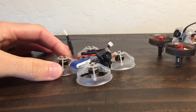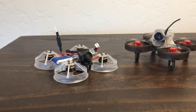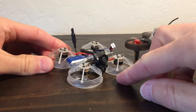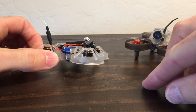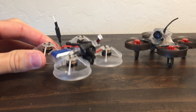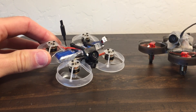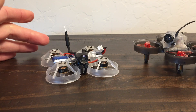On RC Groups, Spezi Lover posted a video of a Meteor 65 that they built upside down - they kept the battery on the bottom. But I figured why not just throw the battery up top? That totally changes things: you've got clean air coming off the props with zero obstruction, and your center of mass and weight distribution are totally changed compared to regular whoops.